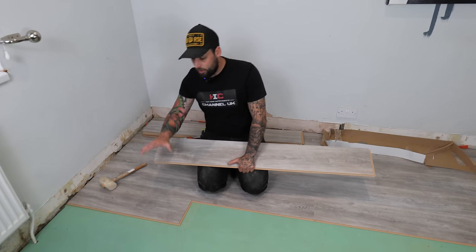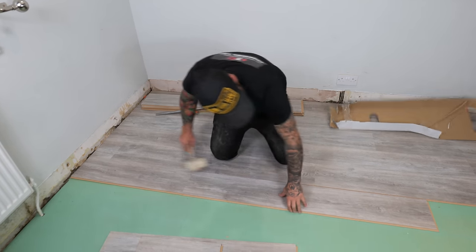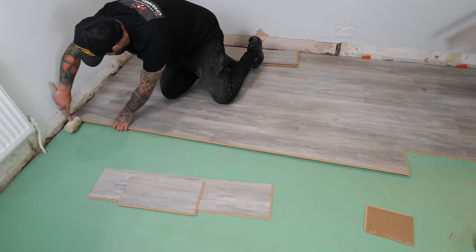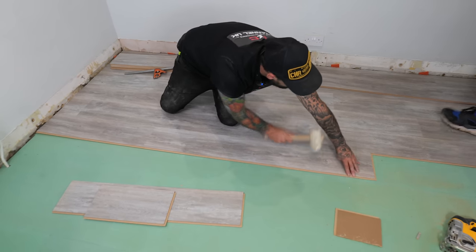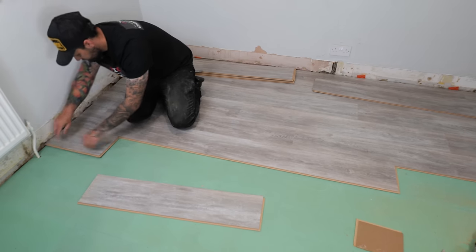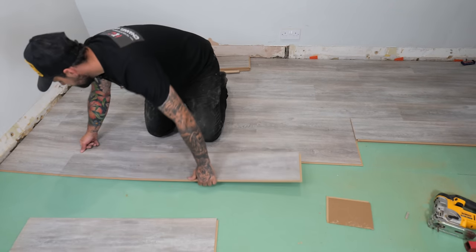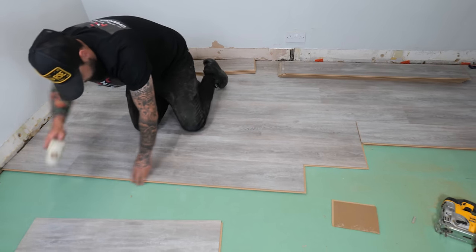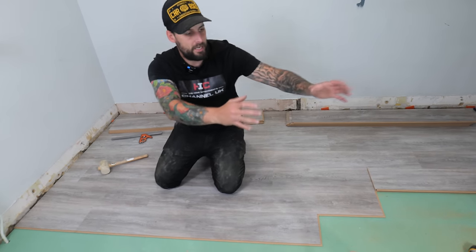Now we've got past any obstructions we can start rolling in multiple rows. We've got one of our cuts, then a full board tapped into place, then another cut, then a full board again. We end up with a stepped pattern and then we can just start adding in rows as we go.